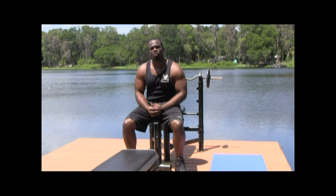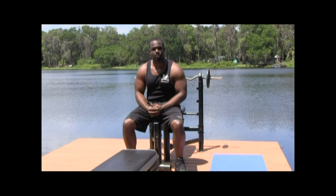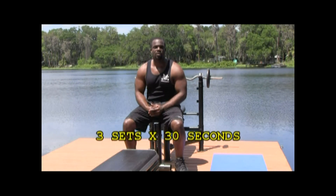Now unlike most resistance training exercises, instead of counting repetitions, we're actually going to use a timer. We're going to do three sets for 30 seconds and we're going to train the entire body.